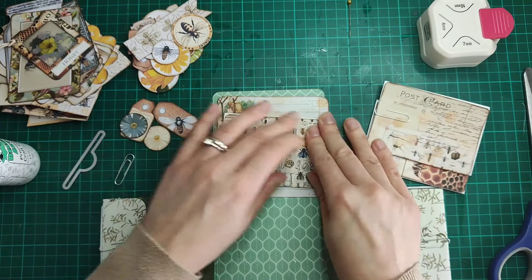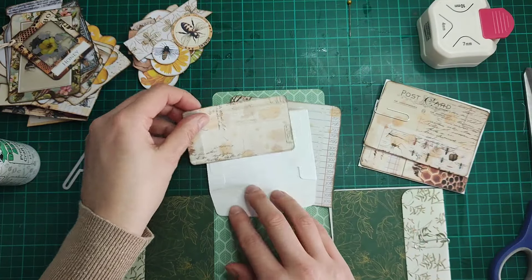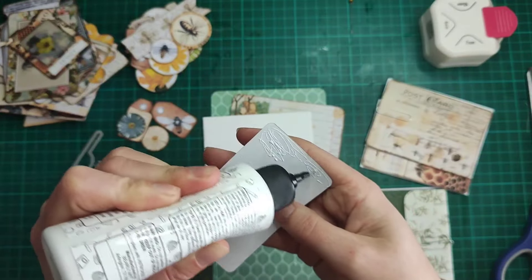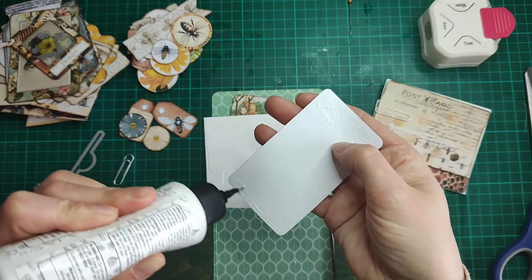It's Easter half term at the moment, which is quite nice, so I've now got a little bit of time to get on with this. My daughter is coloring in the background, so if you hear some noises, that's what it is.